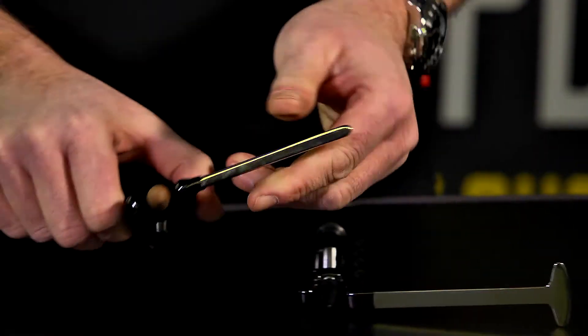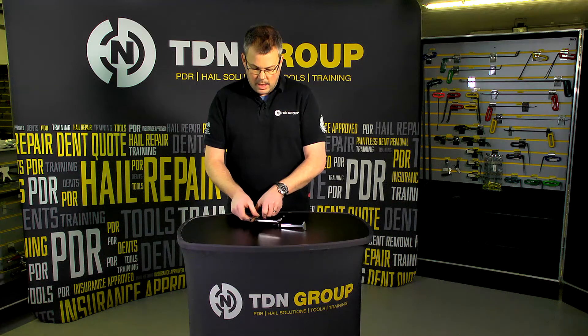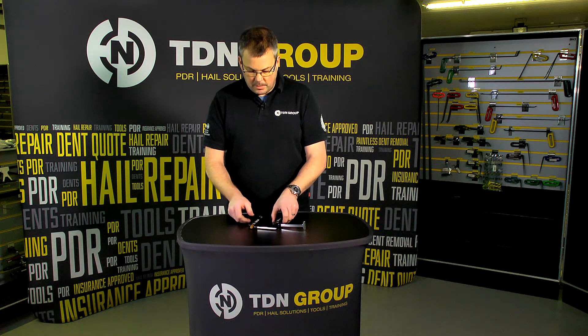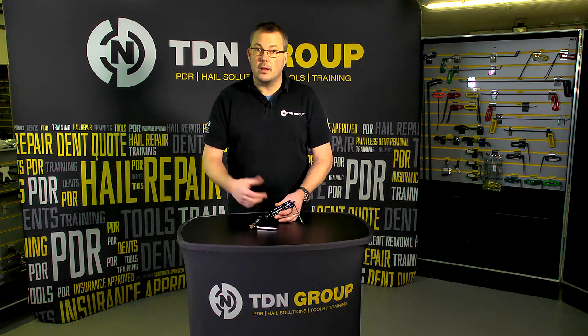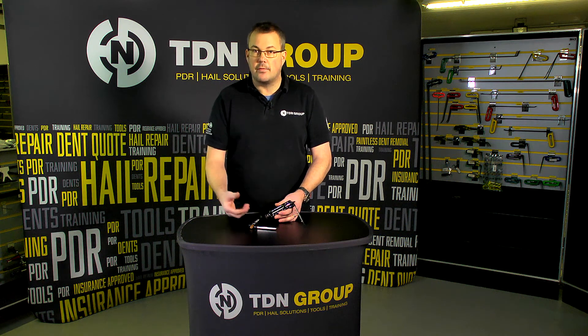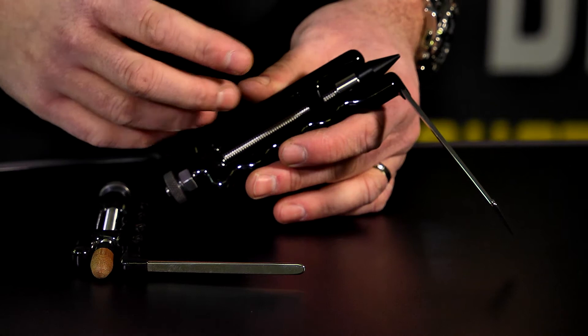Similar scenario with this one — it just has the wire-style tip as opposed to the whale. Excellent tools. I used both of these myself just the other day. Great for long reach areas where a normal tool just wouldn't cut it. You wouldn't have the accuracy or the precision. This one gets us nice and close, with controlled pushes.